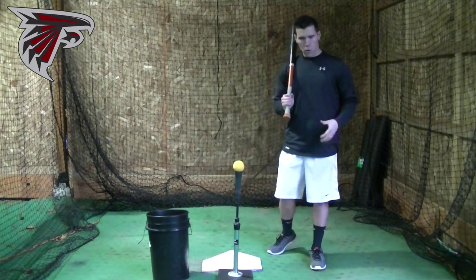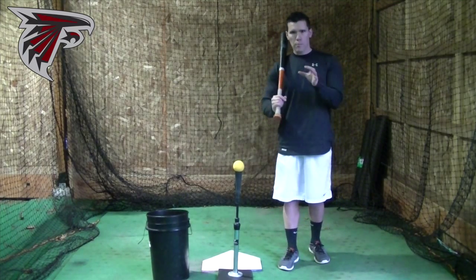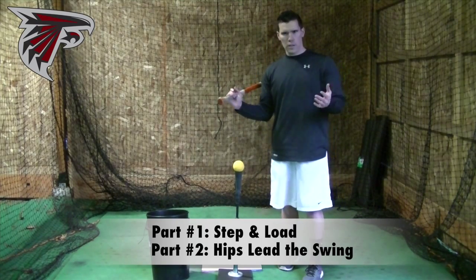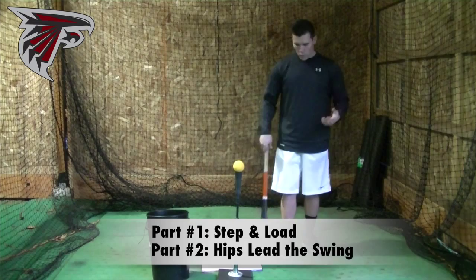Next we're going to talk about lower body mechanics, and we're going to break this down into two different sections. The first section is just about your step and your load. Point number two is getting a little bit more specific and expanding on the idea of your hips leading the swing. Let's start with your step and your load.